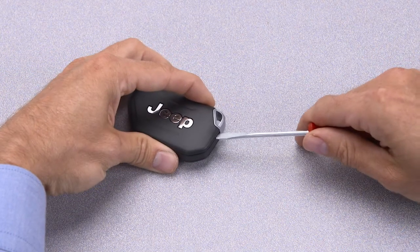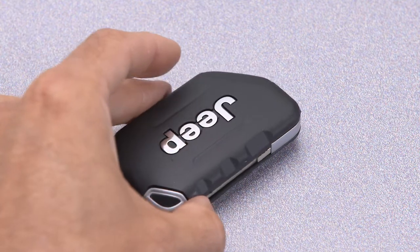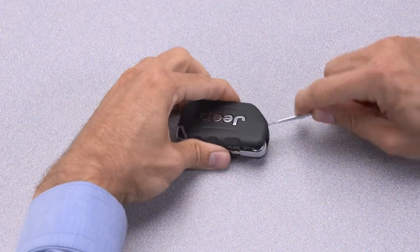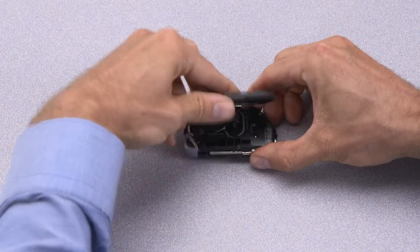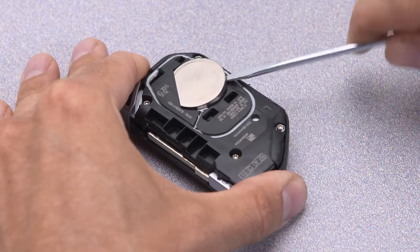Insert a small flat blade screwdriver into the slot on the bottom of the key fob and carefully pry the cover slightly open. Continue this process around the perimeter of the fob until you can use your fingers to remove the cover completely. Now use the screwdriver to pry out the old battery.